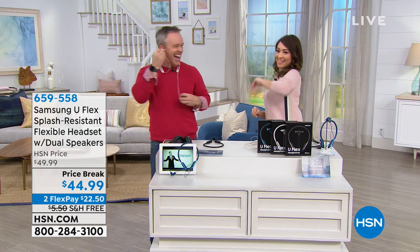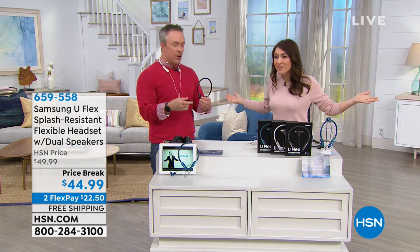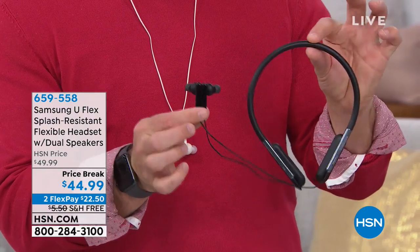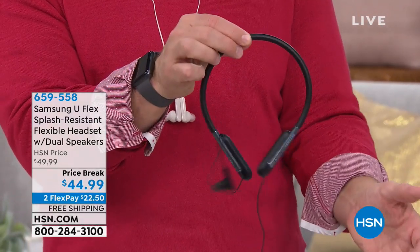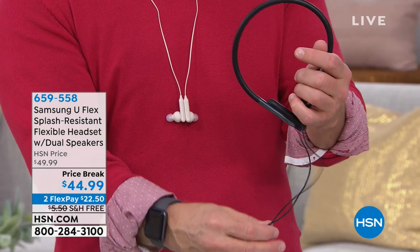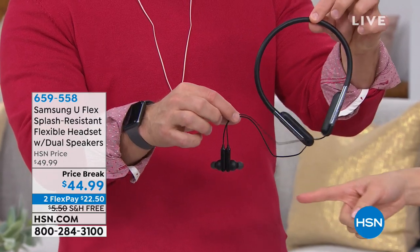Now let's talk Samsung headphones. We've sold more Samsung headphones here than almost any other brand. Samsung originated this around-the-neck design and we were one of the first to sell it. One pair of headphones like this could easily cost $100, but Samsung has made them flexible and malleable — you can throw them in a gym bag without babying them. They pair easily to a tablet, Android phone, or Apple phone. There's a magnetic clasp so the two earbuds find each other automatically.